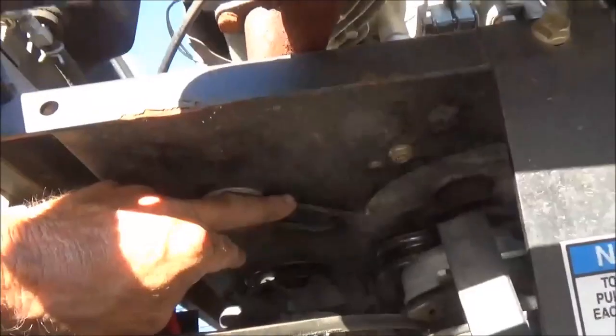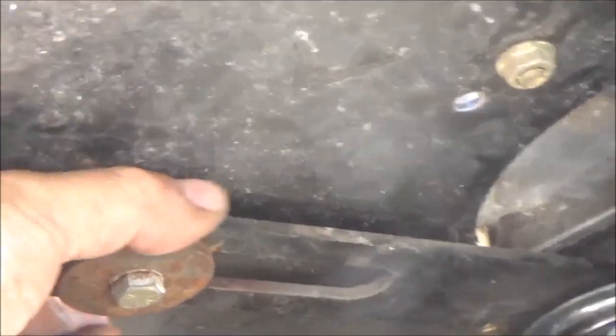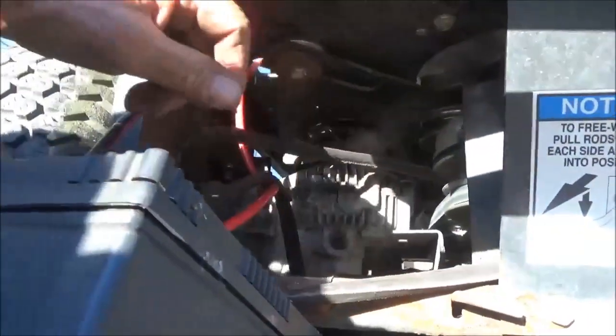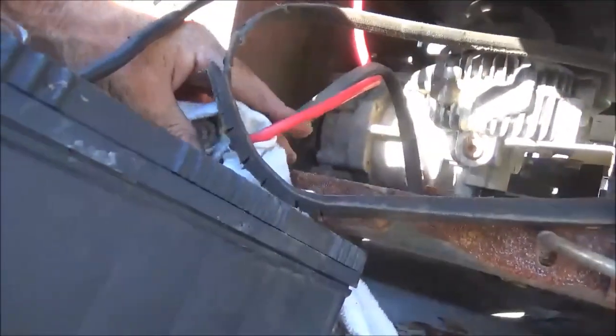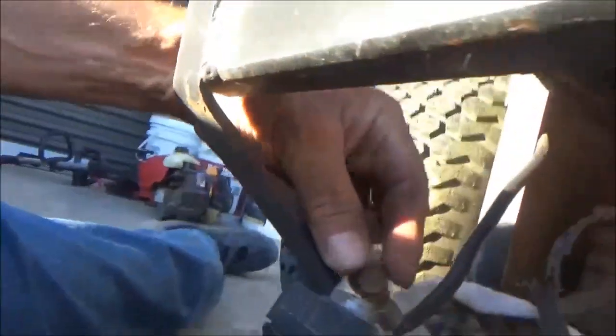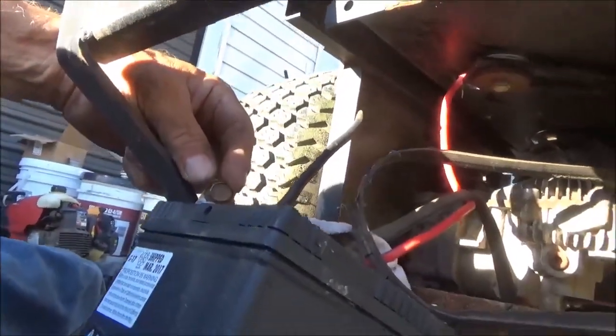We've got a tension pulley right here, and I haven't figured out yet how the tension works on it — there's a slide bracket here and I haven't looked far enough to find the spring. The battery sits right here and it doesn't have a battery case. For now I've got a rag between the positive cable and the chassis. I'll take the negative cable off when I'm ready — right now I'm just figuring out what I've got to do.